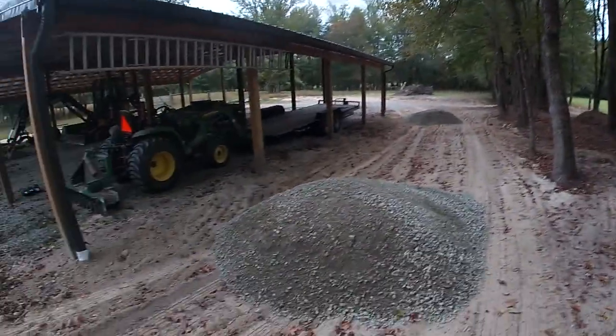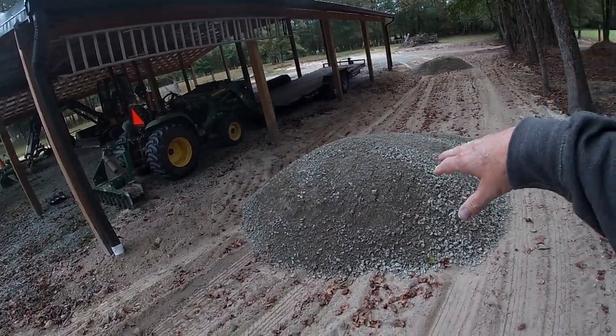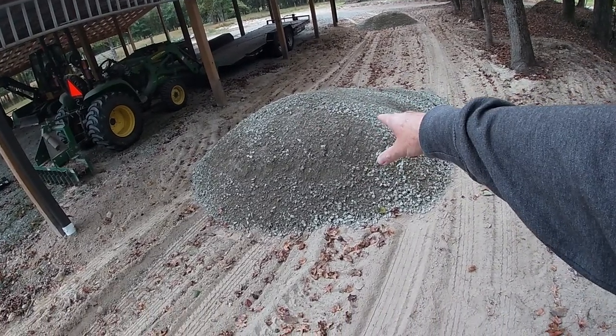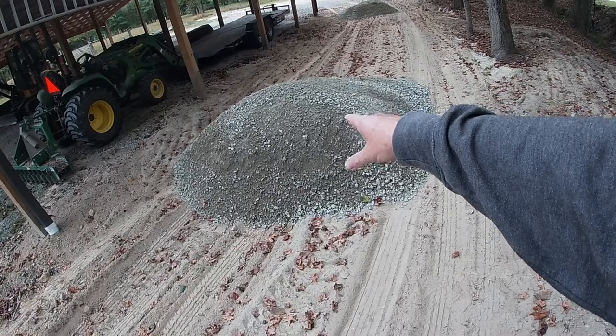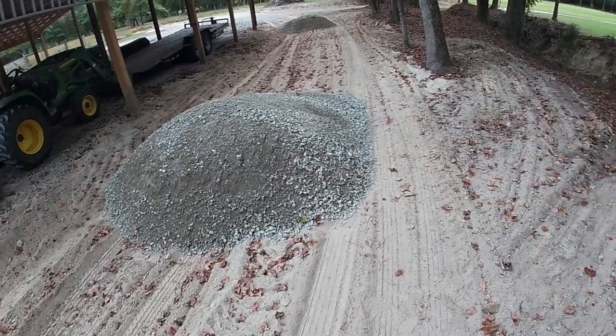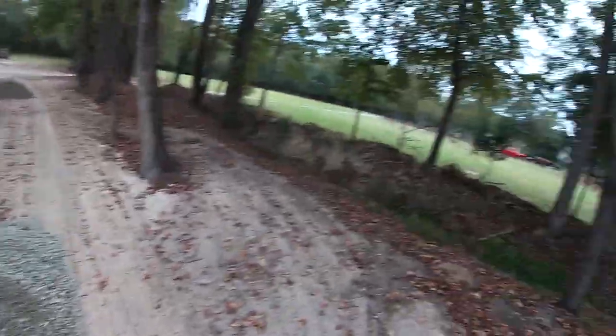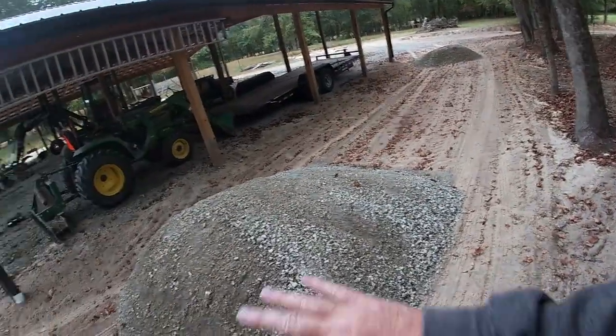This afternoon I was able to get home a little bit early and make a couple of runs to the rock quarry. My trailer carries five tons — that's 10,000 pounds — and you wouldn't think that pile would be 10,000 pounds, but that's 10,000 pounds of gravel right there. So I was able to get this load and this load of crush and run. I'm going to jump on the tractor, use the pulverizer and a bucket, and see how far this goes.